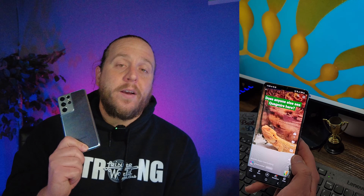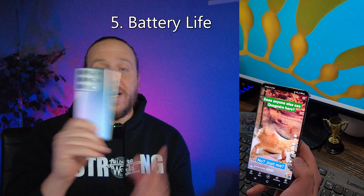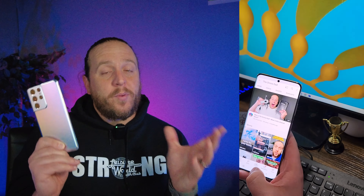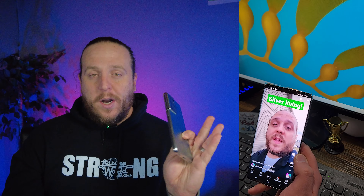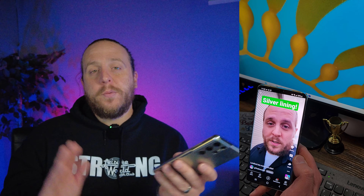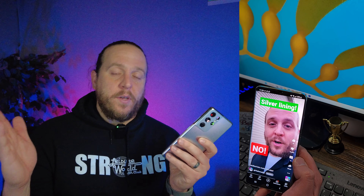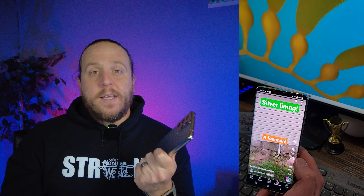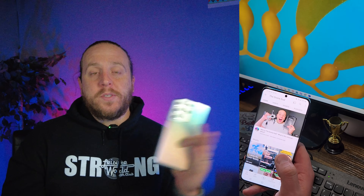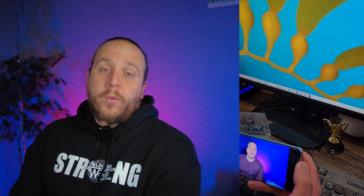The next thing everybody cares about is battery life. For how graphics-intensive this phone is and the processing it does for photos, it has a really impressive battery. Most of the time using it heavily — watching Netflix, YouTube, even editing video before I moved to a computer — I could get a full day on one charge. This thing did everything I wanted with no problems, no stuttering, no lag. It really handled it quite well.